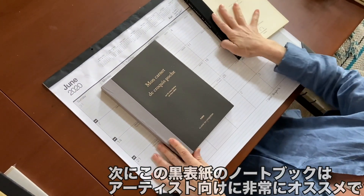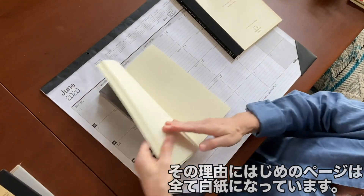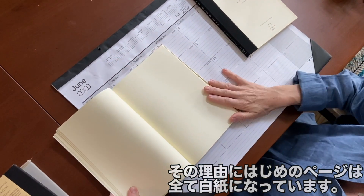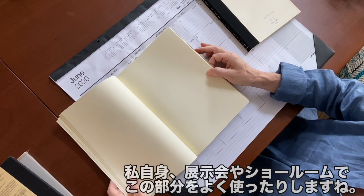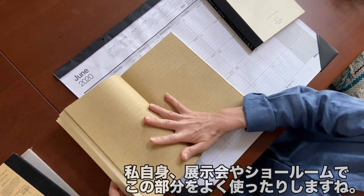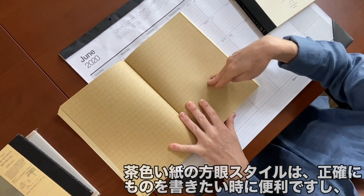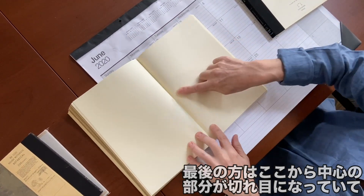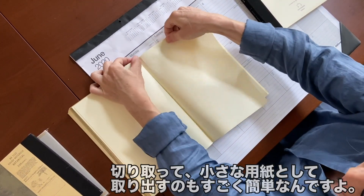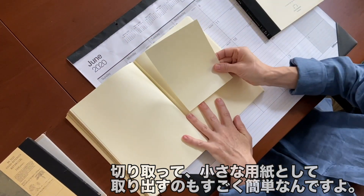In our black pocket notebook, this one I feel is really great for artists because the first section is all blank paper. I tend to use this one when I'm working on displays for showrooms and for different trade shows. The craft graph paper is great for that person who likes everything exactly right. And then finally, perforated down the middle through the center — super easy to tear out, super easy to get your little section of paper.